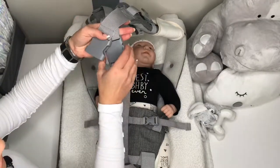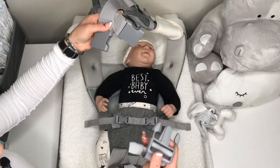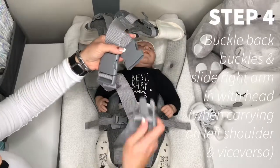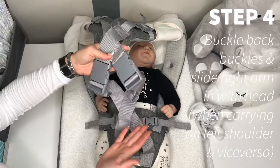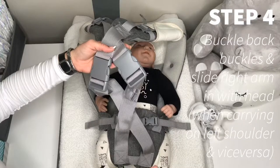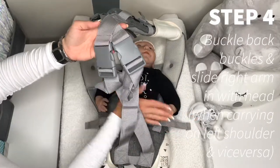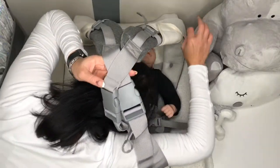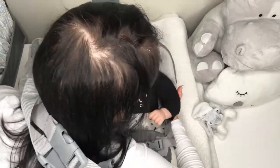You can also criss-cross — it sometimes gives a bit of a more comfortable feel. So criss-cross your straps on the back side. Then, if I'm wearing my baby on my left shoulder, I'm going to take my right hand and feed it into the carrier, together with my head at the same time. So I'm going to feed it into the carrier like this. Support my baby.